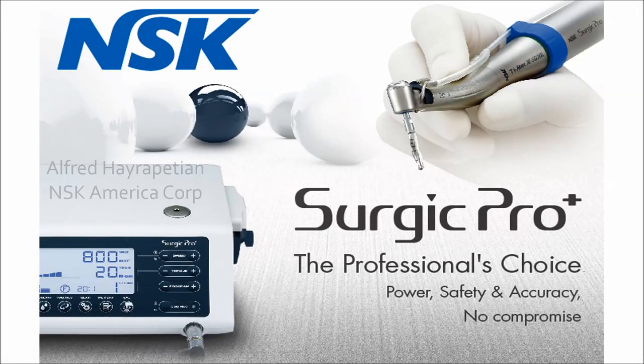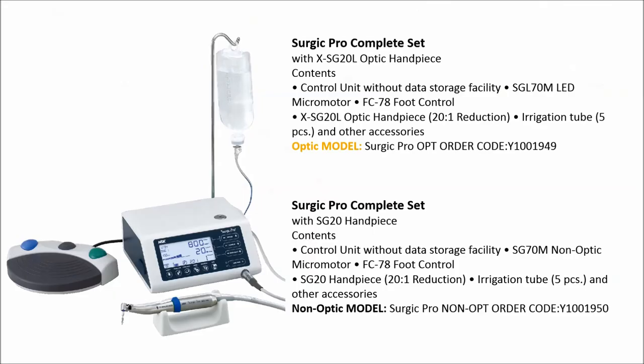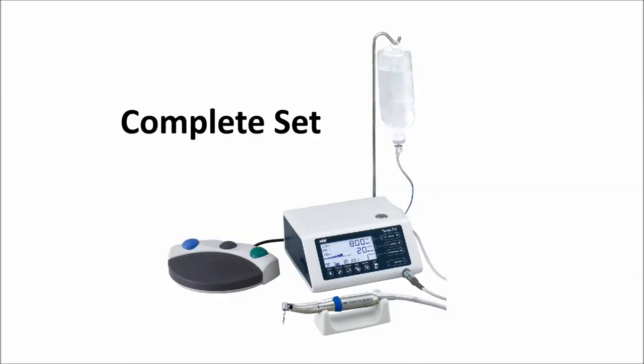Hi, my name is Alfred Hieropetian and I'm the product manager of NSK America. Today I'm here to show you NSK's surgical micromotor called Surgic Pro. Surgic Pro comes in optic with LED light and non-optic models. We begin with explaining the contents of the package and a quick review of their functions. Then we'll set it up and go over the basic operation of the machine. At the end, we'll touch on the maintenance and sterilization. Let's begin.